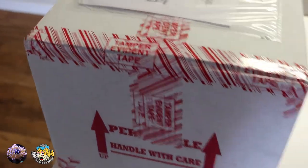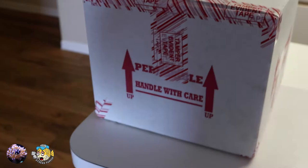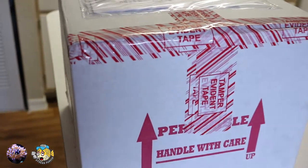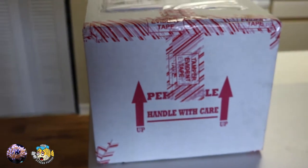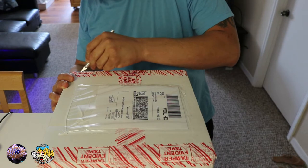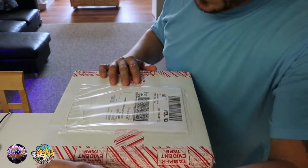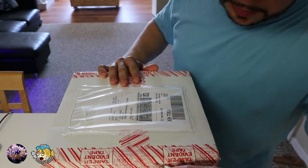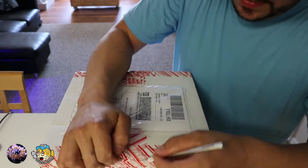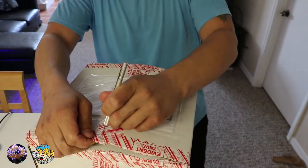What could be inside this box? It's my first order of Kush Corals! I'm so excited, I've been waiting one whole day for this.